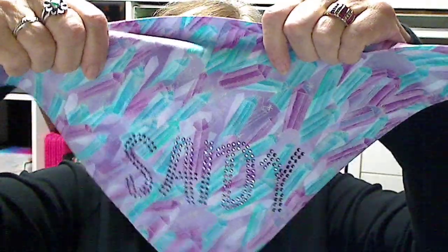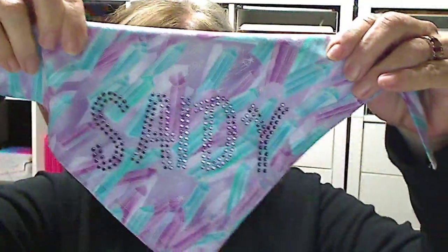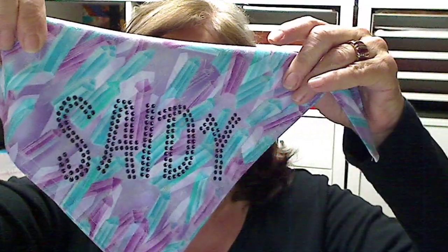I'm also going to teach in another video how to take a dog collar and customize that. This one was made for my little puppy we're going to be getting — her name is Sadie. What you can do is make all of these kerchiefs and collars prior to your show, then embellish them when your customers come up and tell you the name of their pup, or maybe even their kitty. Alright, now let's get started on the Sophia bag.